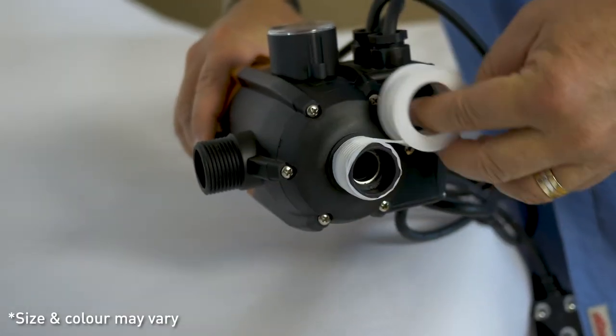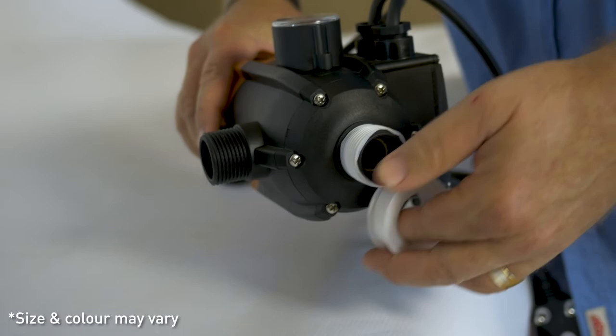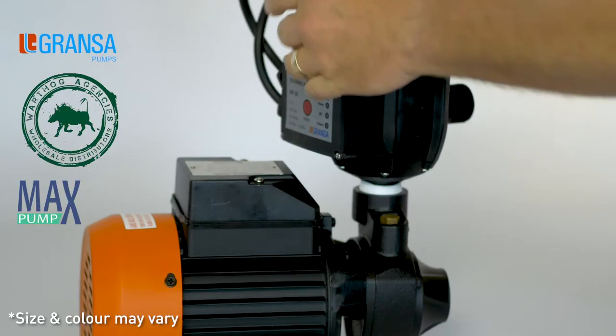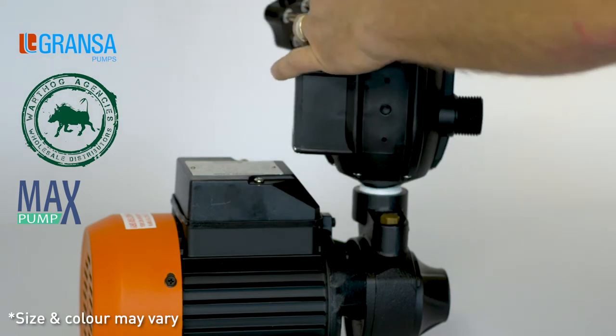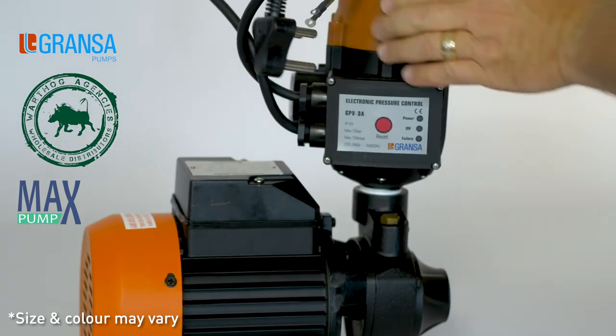Apply thread tape liberally to the inlet of the CPV to ensure that there's no leakage once assembled. Firmly screw the CPV unit into the outlet of the pump. The unit should be hand tight and have a proper seal.